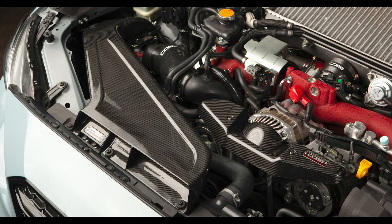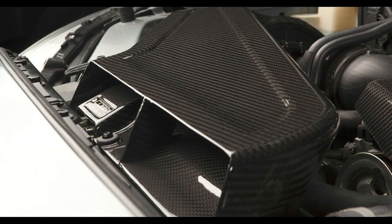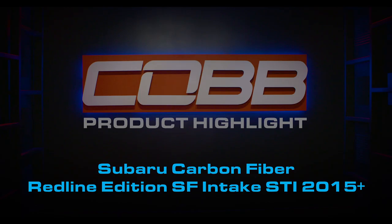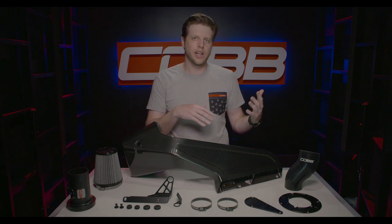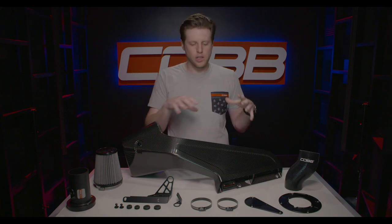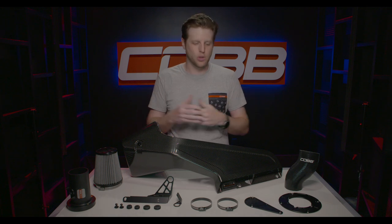In today's Cobb Highlight we are talking about this awesome carbon fiber intake for the 2015 and up STI. It's part of our Cobb Premium Redline series. This intake is something that our hard parts team has been working on for a while and I'm really excited that I can finally show it to you. I'm going to break down all the little components and give you an inside look as to what makes it such a cool intake.